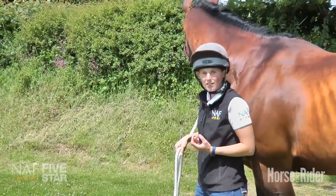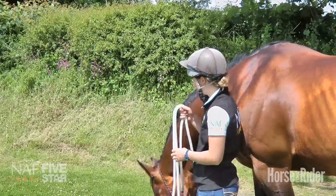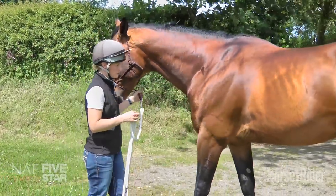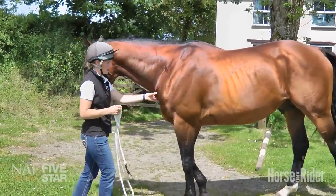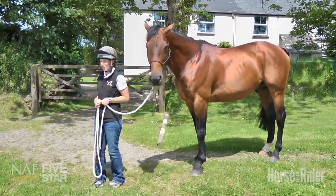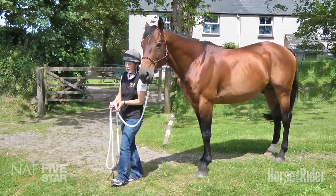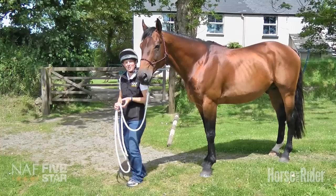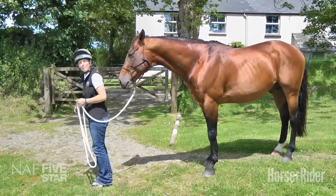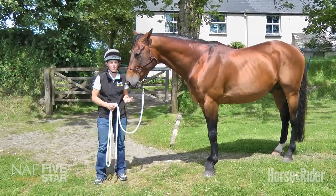With any horse that likes to barge or pull you along, I think backing up is the key. Get your horse backing up really well, either off the halter or by applying pressure to their chest. Horses that barge are thinking forward — they're not thinking about their feet in a backwards or yielding way. By teaching them to back up, we stop the bracing, the two feet coming together that's pushing them and fundamentally pulling us along. So that's what I would do with a horse that's bargy.